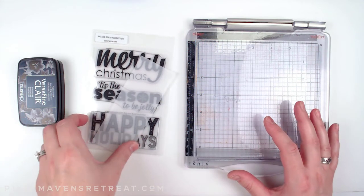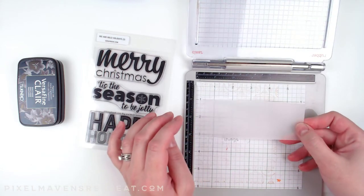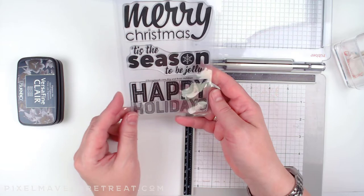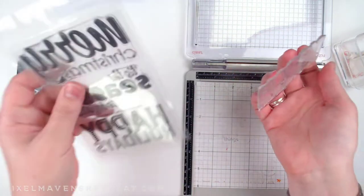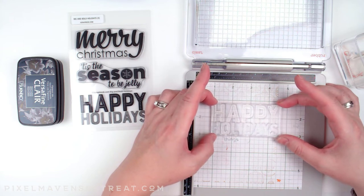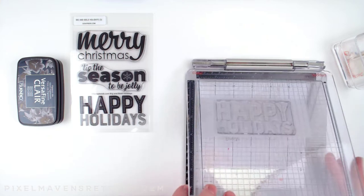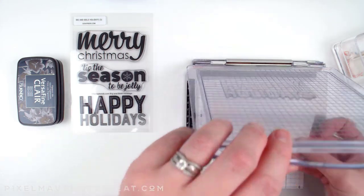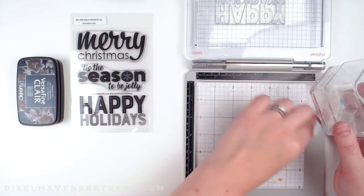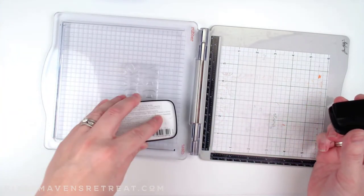While we're waiting for that to dry, I'm going to do the sentiment. I'm using a piece of vellum — this is from Lawn Fawn, but any vellum will do. I like using my Sizzix sheets so I can just stick it down without it moving around. I'm using this big happy holiday sentiment from scrapbook.com's Big and Bold Holidays set — I love this set, it will not be leaving my craft room anytime soon. I'm lining it up, and I remembered to turn over my stamp positioner lid to the clear side. I'll be using Versafine Claire in Nocturne for heat embossing in black so I have really good coverage.